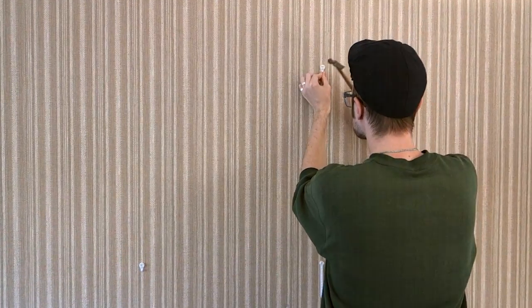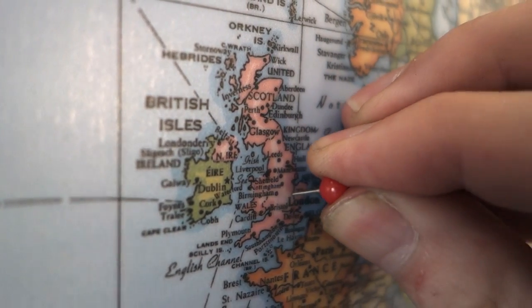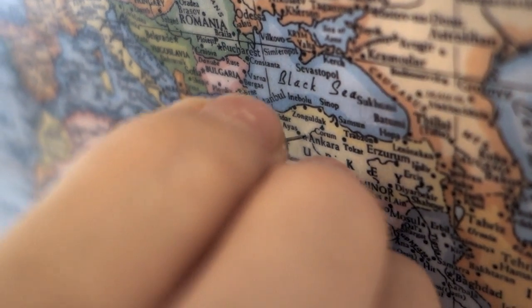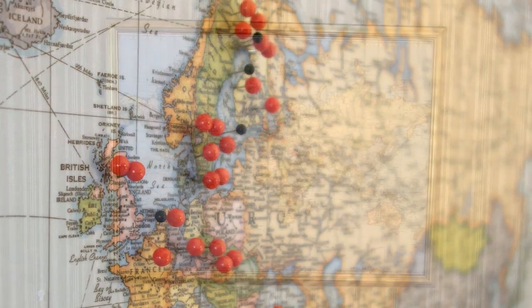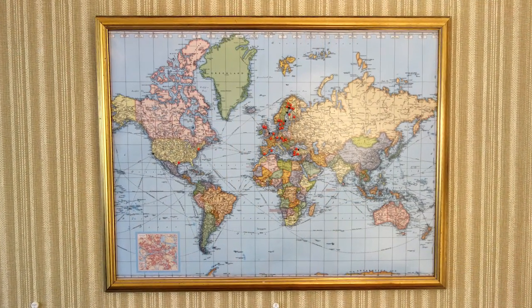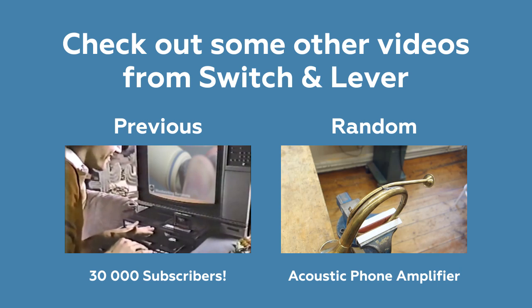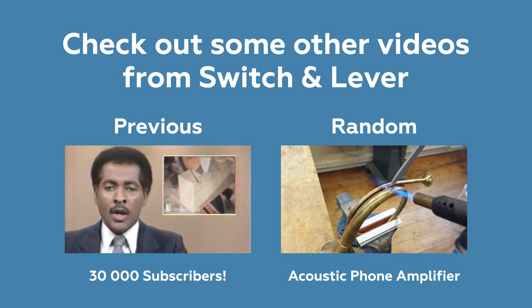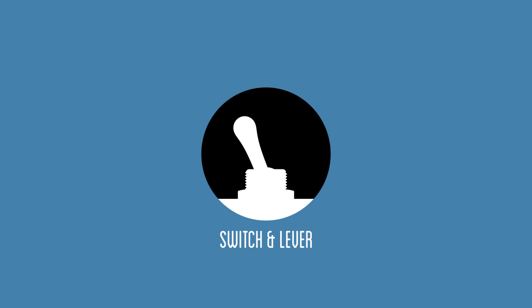All that's left now is to hang it up and start pinning all those places you've been, or plan to go to, or whatever else your imagination can think of. I hope you enjoyed the video! While dreaming of new places to travel, why don't you check out some other videos from Switch & Lever! Also be sure to subscribe and follow Switch & Lever on social media — there's new stuff on Instagram almost daily! Until next time!